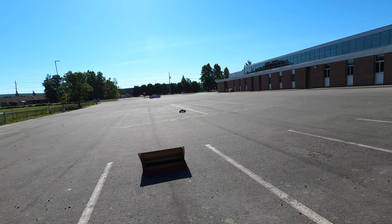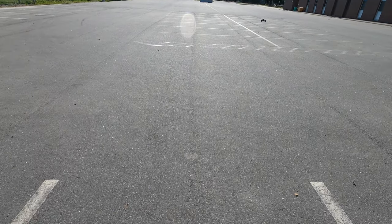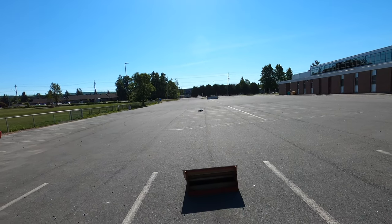All right guys, if you can't tell by now, this is one easy truck to drive. I know I mentioned that in the initial driving video, the first video I did, but man it just gives you so much confidence.